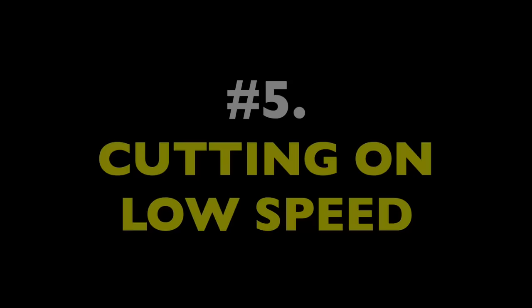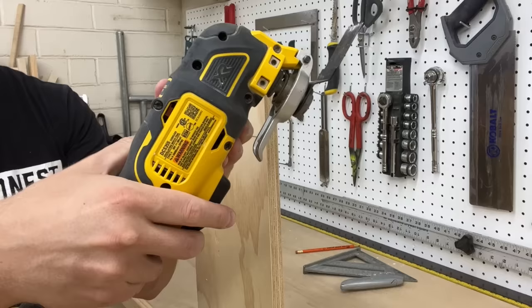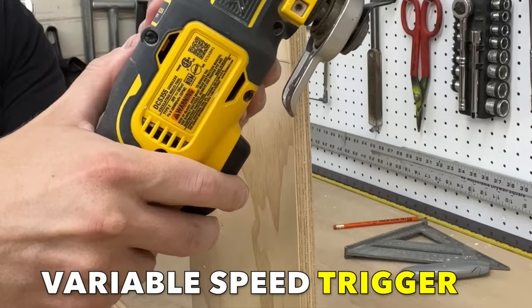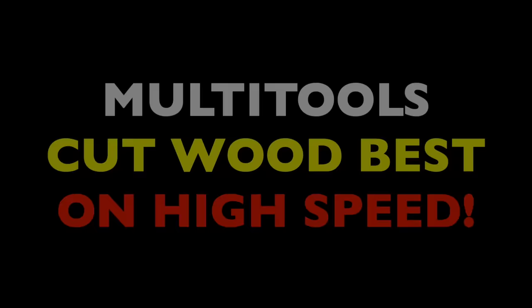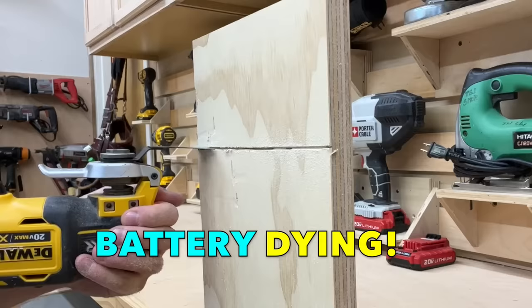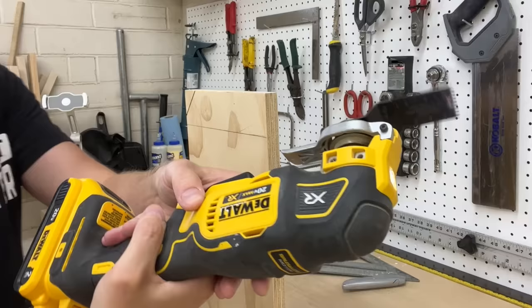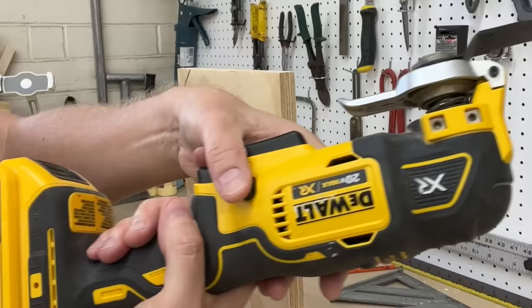Mistake number five is cutting on low speeds. Multi-tools used to be a one-switch corded tool, and this wasn't much of an issue then. But with the rise of really good cordless tools, we've also seen more variable-speed triggers — and this has caused a problem, because multi-tools really cut wood best on high speeds. Keeping a cut running smooth is all about keeping the teeth moving, clearing waste, and not binding up. If the tool runs slow, the individual blade teeth will grab wood and hold on, causing the tool to kick, bind, or tear wood pulp instead of slicing it. So if I'm using a variable trigger, I pin mine at max speed — fully revved the whole time.